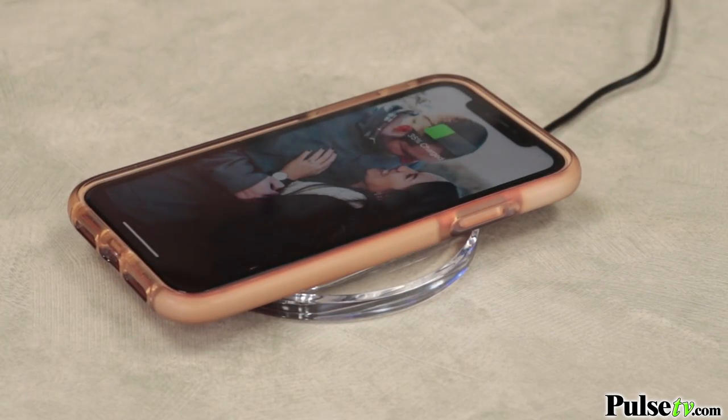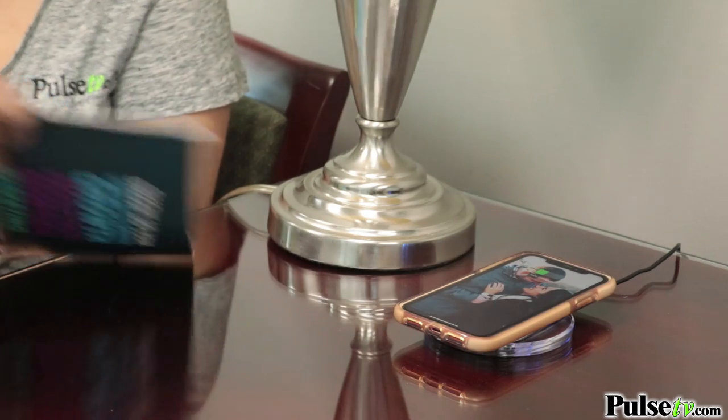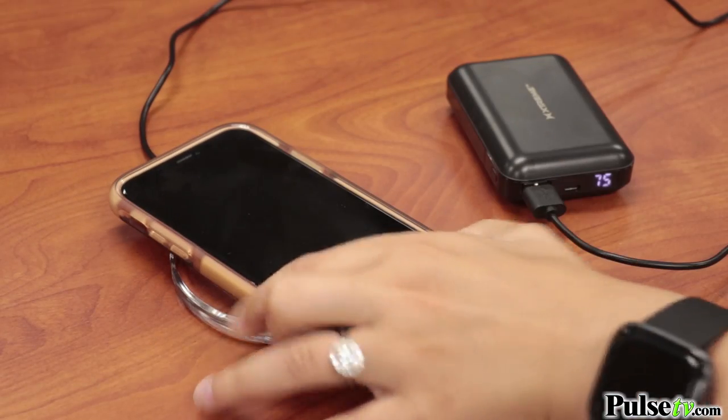This is also extremely convenient because it comes with a three-foot cord, so it's perfect to fit behind a desk, plug into a laptop, or even charge through a power bank.